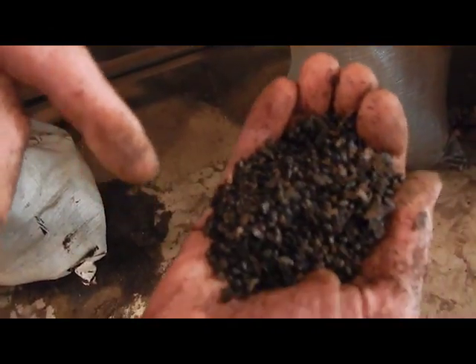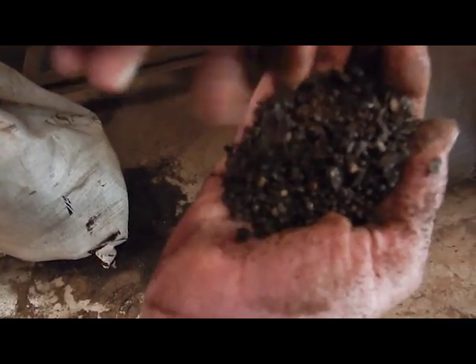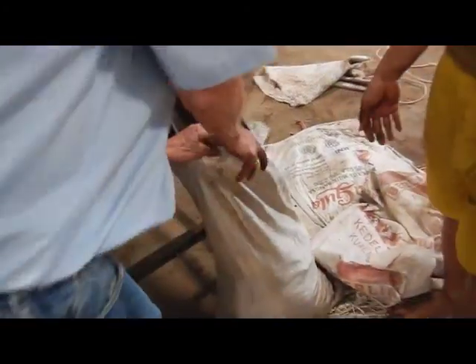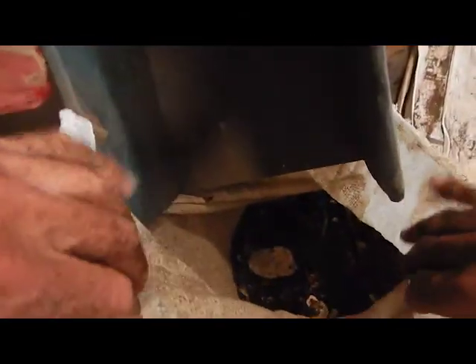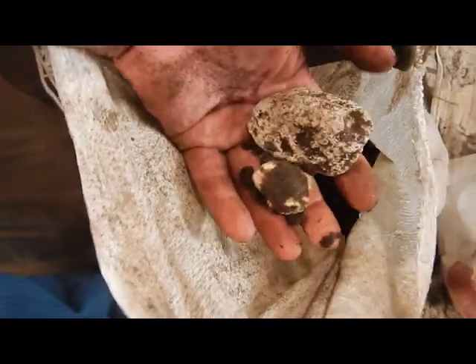So this third bag is now a reject — this can't be used. We don't want this; we're going to throw this away. Or probably they're going to sell it on the local markets — that's what's going to happen. So this is not used. And then down here, this is the worst of all.